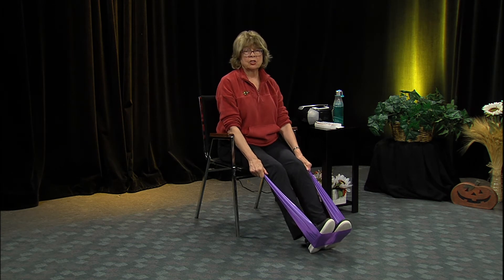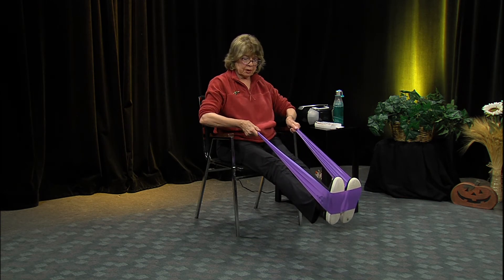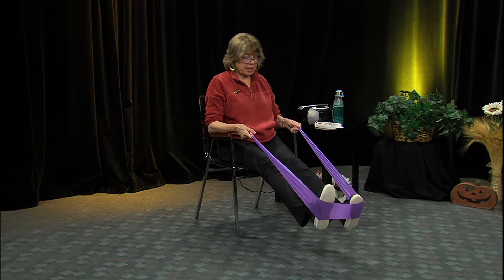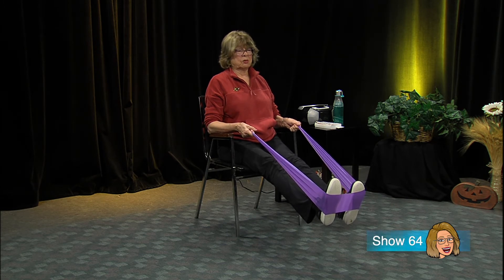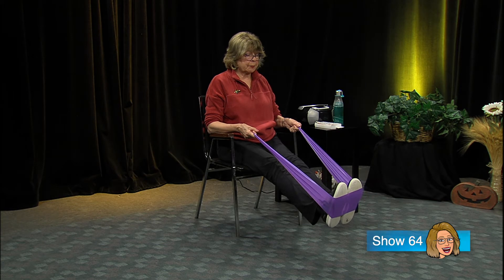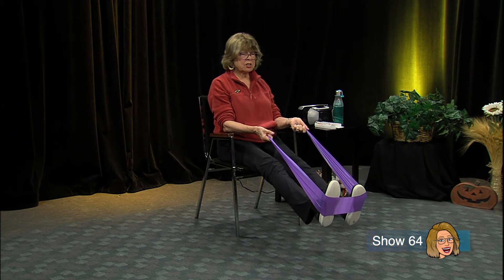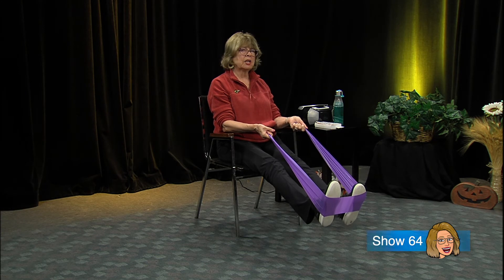Now here's a really tough one that tightens, tones, and strengthens just about all of your lower body. Lift those feet up, pull the band up a little bit, and pull your feet apart. You're going to really notice this in the hips, so be careful - you may not be able to do this, but we know ourselves best. Straighten the arms, sit up straight, and hold it. If you can hold for four that's great, eight is better.